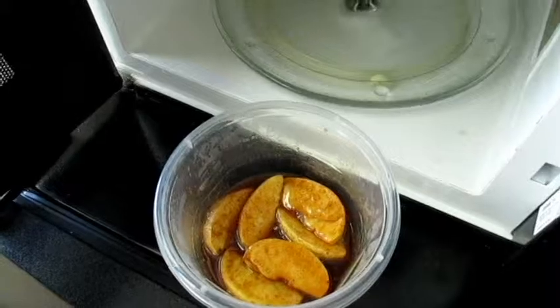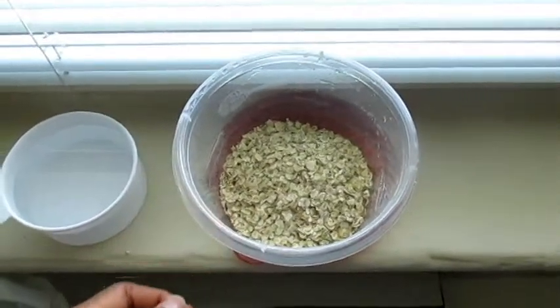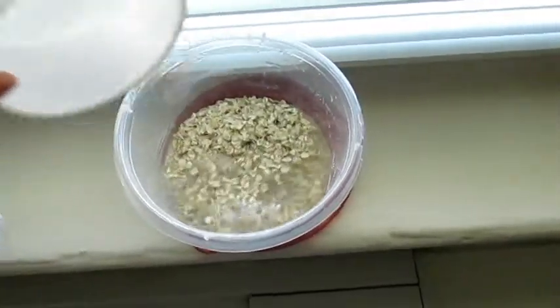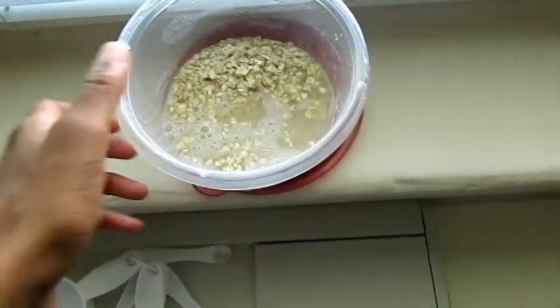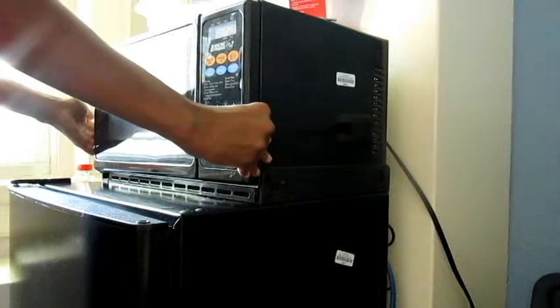You're going to let this rest for a minute and start working on the oatmeal. You have a half a cup of oatmeal — take a cup of water and pour that in there. These are measuring cups, mix that around. Then you're going to microwave your oatmeal for two minutes.